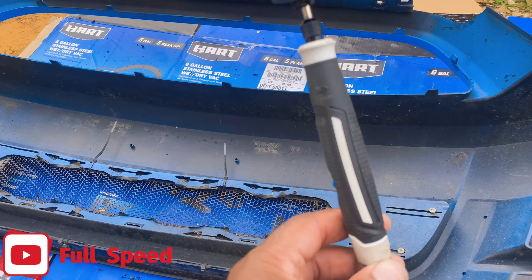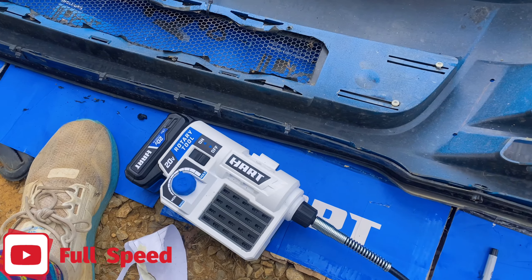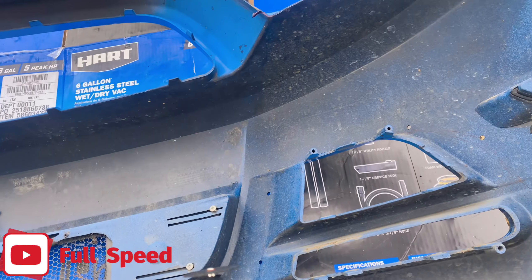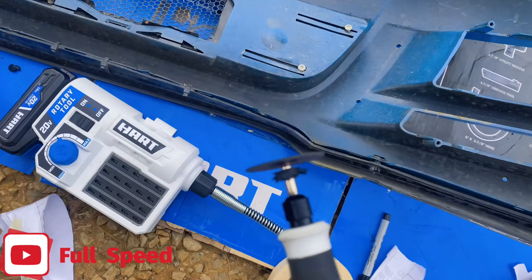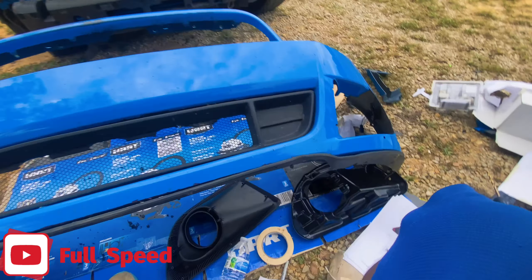Took those out real quick — little piece right there. I got this sheet of paper right here and I gotta cut out all these little shapes. I'm going to tape it on the front bumper to cut the pieces out — they go on it kind of right there. I got one from both sides. I finally finished cutting it up, so now I'm gonna go ahead and tape them on to the bumper.